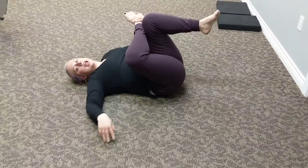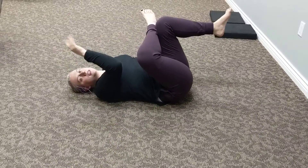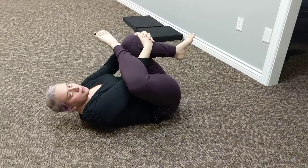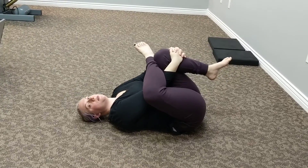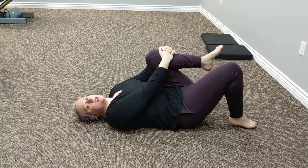Then roll back onto your back. You're going to bring your right ankle to your left knee if you're able. Bring your right hand through your legs. Bring your left hand around to meet your right hand on your left shin. Gently pull in and hold here.